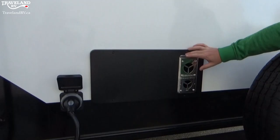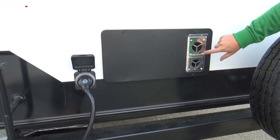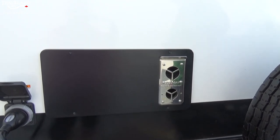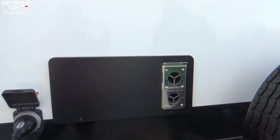You have your furnace outlet here — nothing much to take into account other than this gets extremely hot when it is in operation. They do have little critter covers for this if you're in an area with lots of mice and things — you can get little grill vent covers for these if you feel the need.